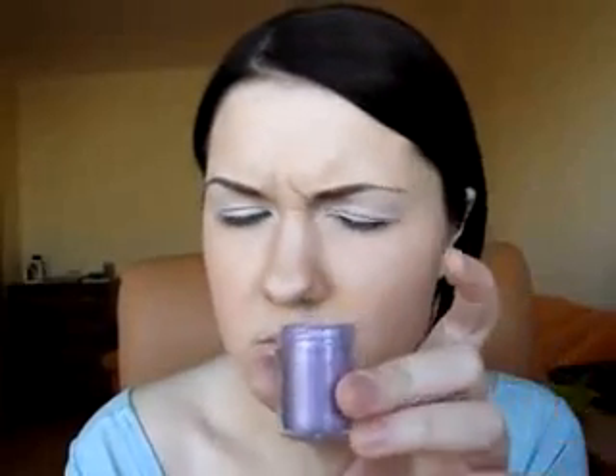So for the first color I'm applying. For the next color I'm taking the 239 brush from MAC, and a violet color from Atelier, and apply it to all my lid — just from one end to the other.